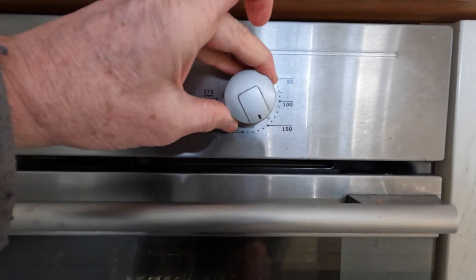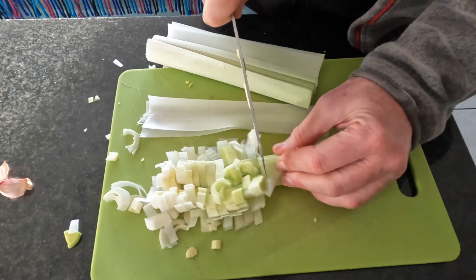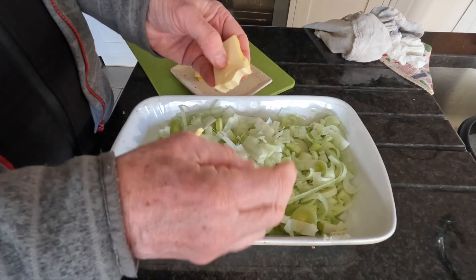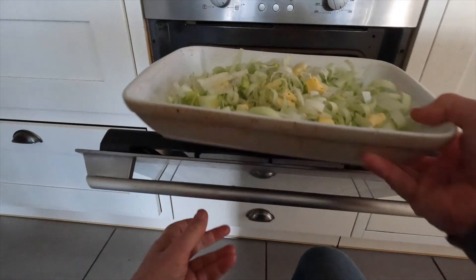Get the fan oven onto 180 and get a big casserole dish like this IKEA one. Chop the garlic, then chop the leeks into half moons — all that goes in the dish. Chop or tear up a few bits of butter and dot it around. Salt and pepper, then into the oven for 25 minutes.